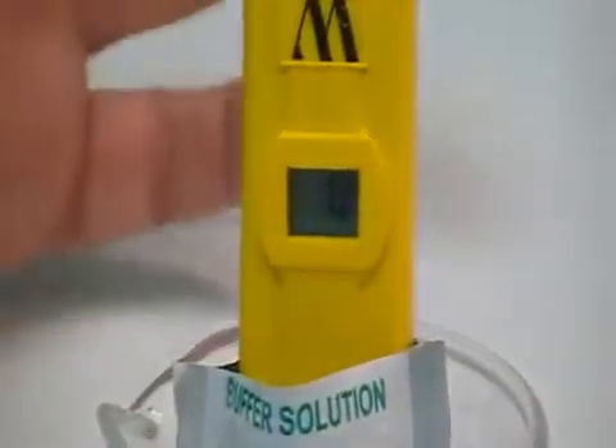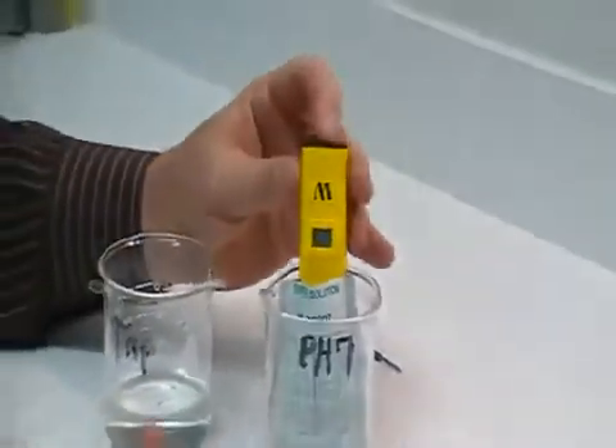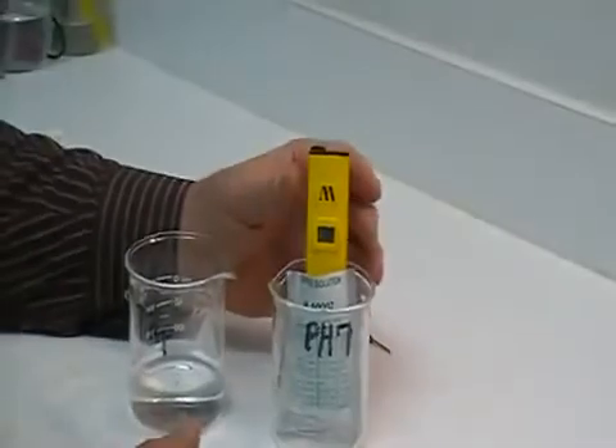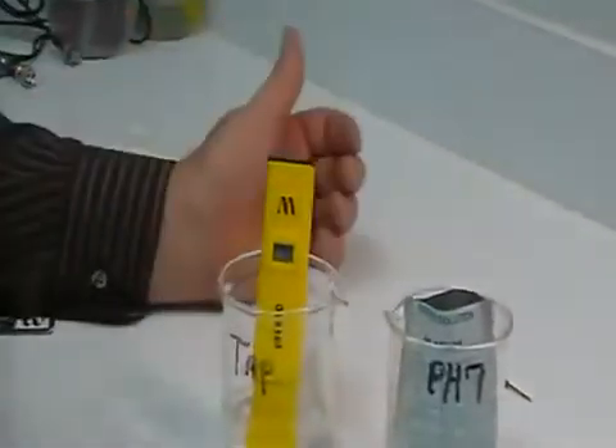At this point, you're calibrated. You can turn the unit off, or you can turn the unit back on and proceed to do whatever testing that you want to test.